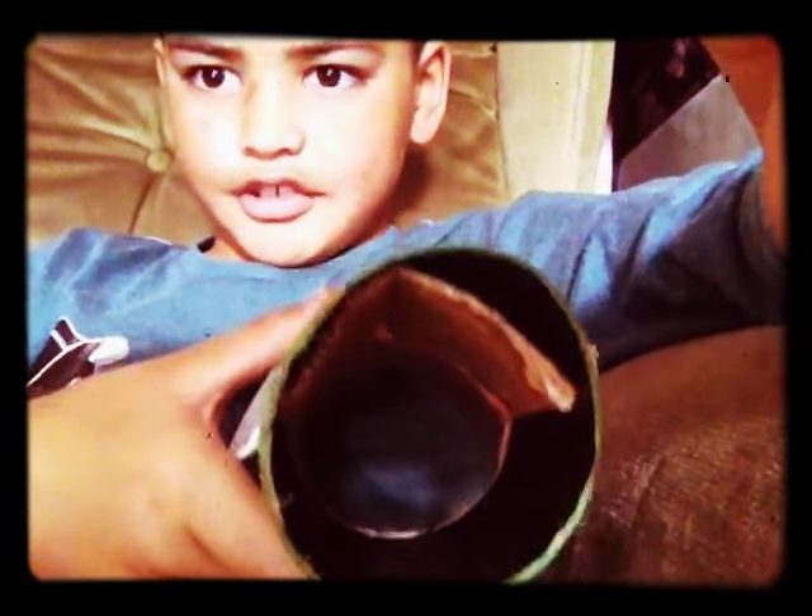And then you have to put it in the front over here, and then in here. I will teach you guys how to do it. I am going to the park. This is how you do it. It can actually work but it doesn't go far.